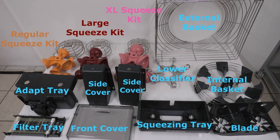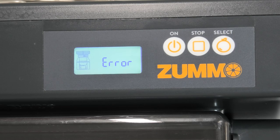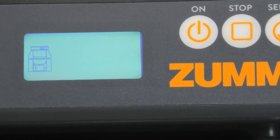The error will either be from external parts, a fruit jam, or on rare occasions from internal issues. If it is an external part, you'll get an error message with the flashing machine part. To locate where the error is coming from, check the CPU at the front of the machine to see which part is flashing.